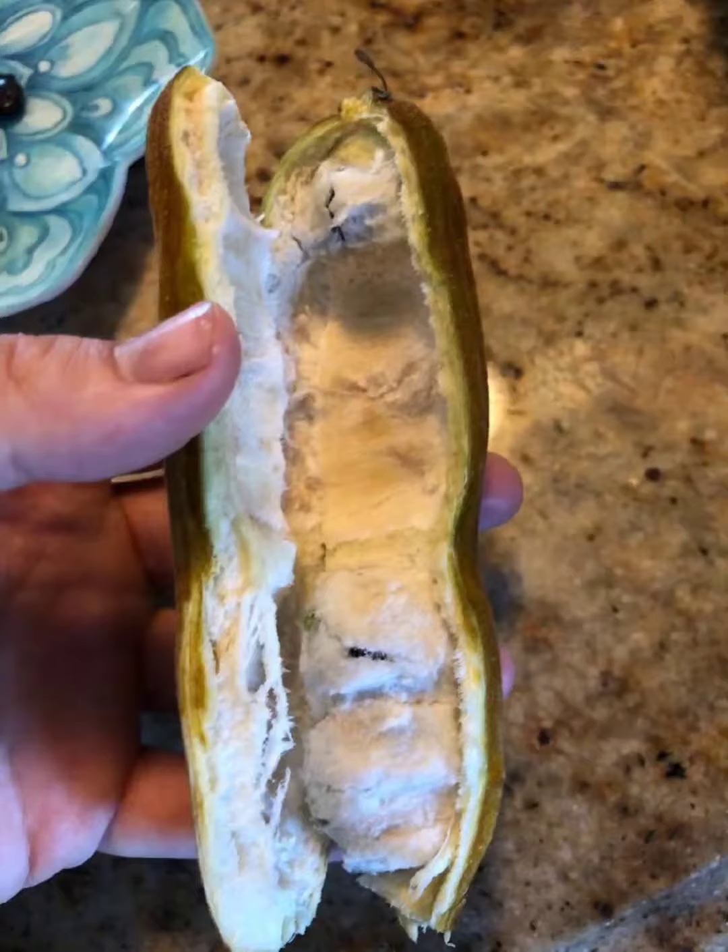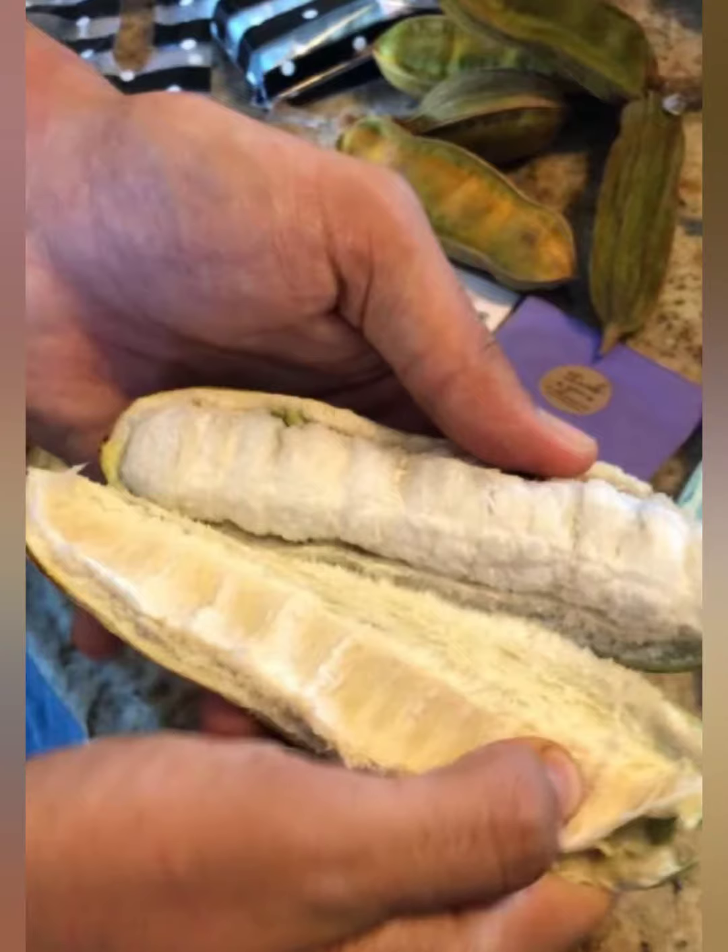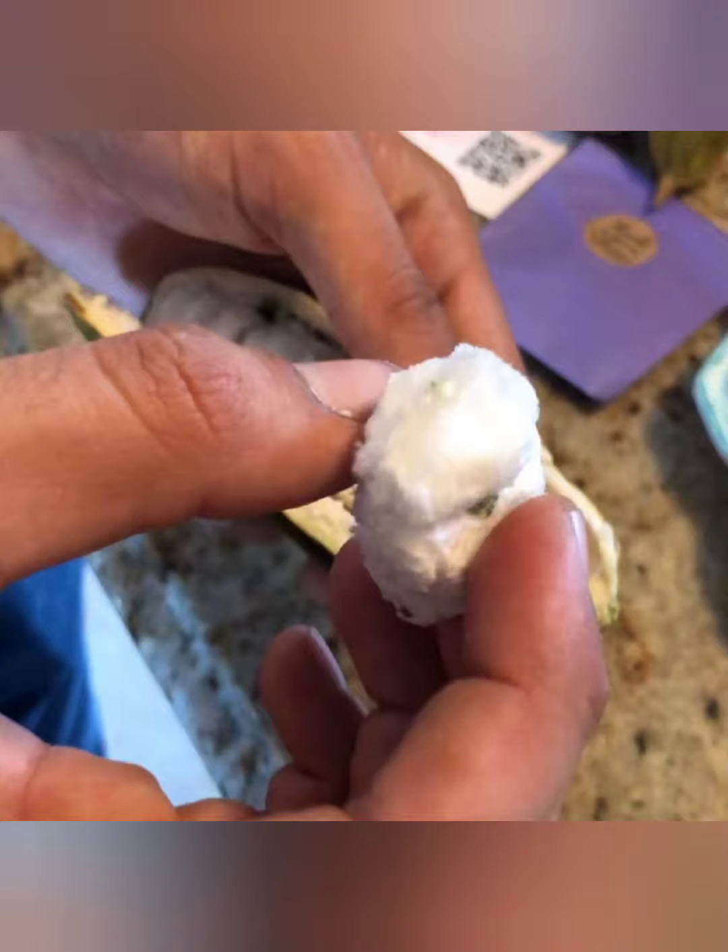What's going on, this is Rowan Roots Nursery, and today we're going to be talking about the ice cream bean. Now this is a very interesting fruit — it's actually a nitrogen fixer, it's part of the bean family. These things are supposed to taste like — or I've heard they taste like ice cream, vanilla ice cream.